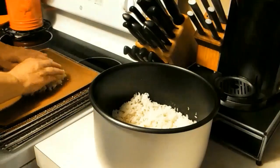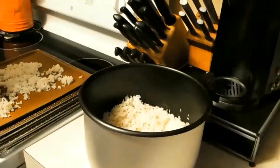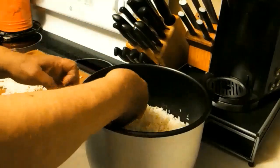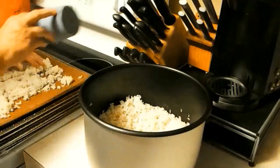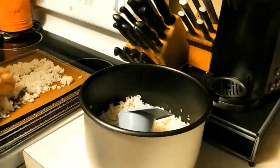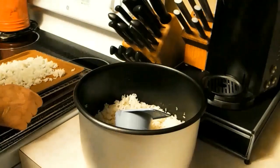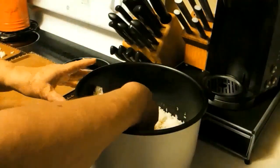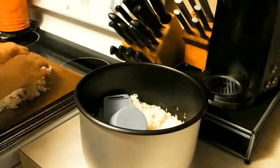I stuck it in the refrigerator just a little bit to cool it off. That's a tripod, not a scratching post - hopefully she won't knock the camera down. I'm just gonna put this rice on here and spread it out a little bit. There's a cat down there - it's the cheese isn't it. All right, I'm gonna finish putting these on the tray.